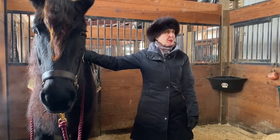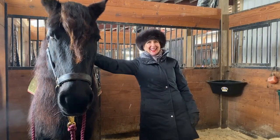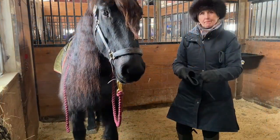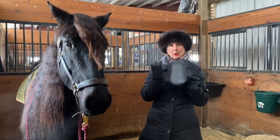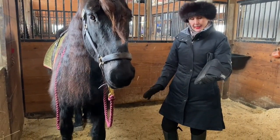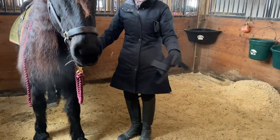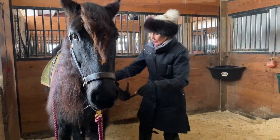Next thing is we're going to put some boots on. So I'm going to put what we call brushing boots on. What's the purpose of a brushing boot? It's in case they brush, they're not hurting themselves. This is not for support. And as we get down the road where the horse is doing lateral work, it will just prevent any sort of injury.